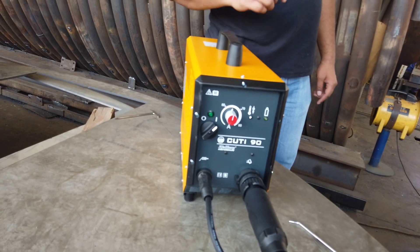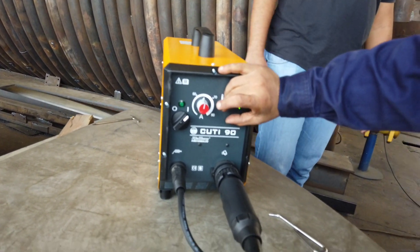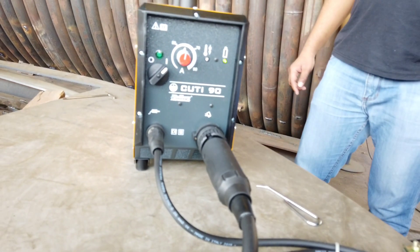Let's try cutting a 15mm stainless steel plate using this new plasma cutting machine.